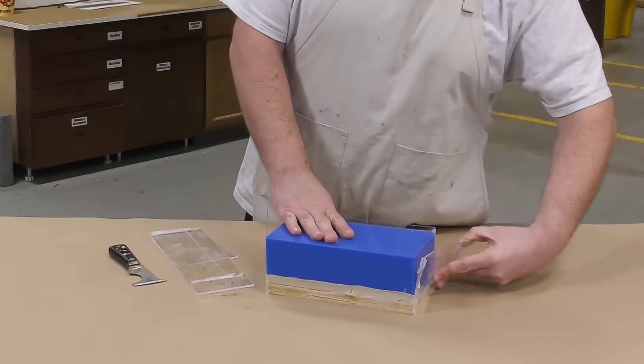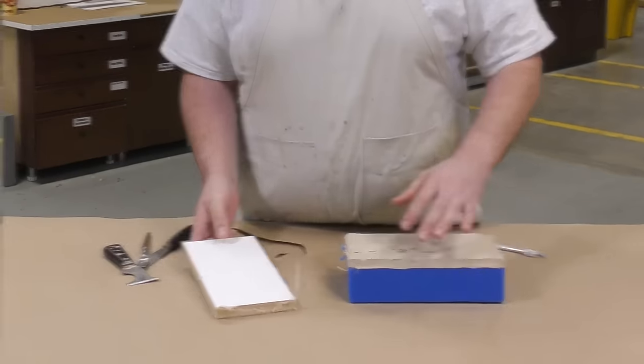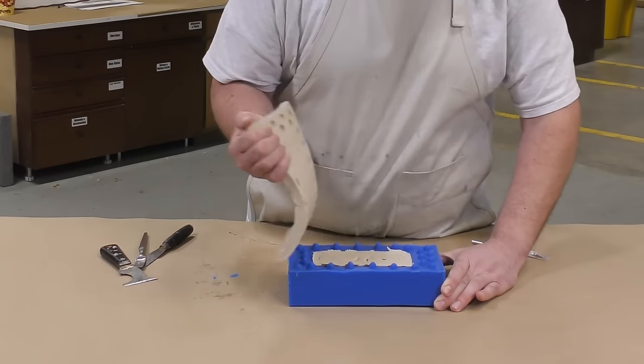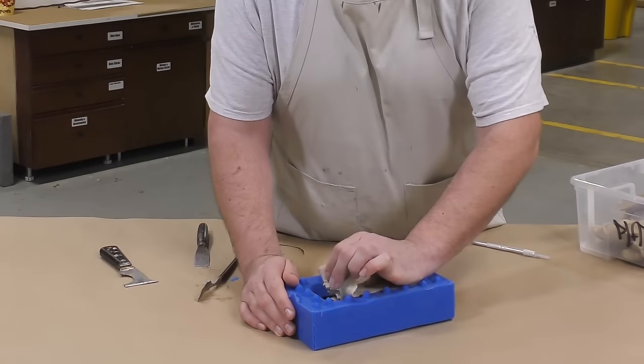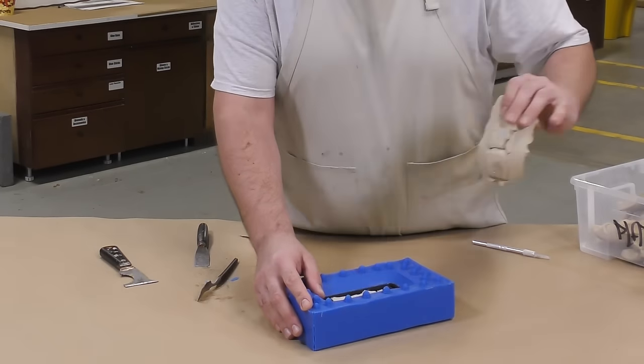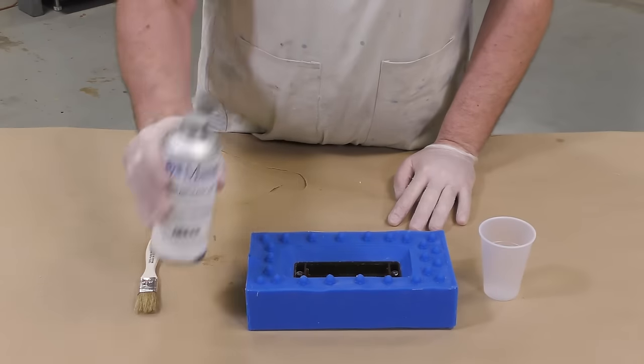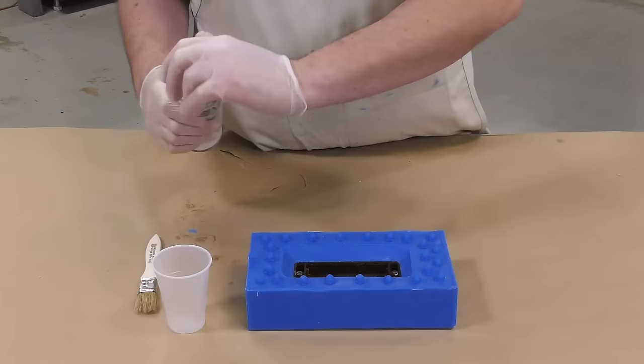The six hours have passed and the silicone is cured, so we can remove the containment walls off the mold box. We strip those away and then remove all of the clay that we set our model on, and here you can clearly see the positive keys that resulted from pouring the material.